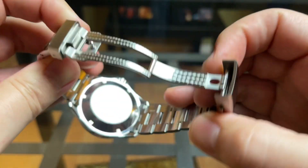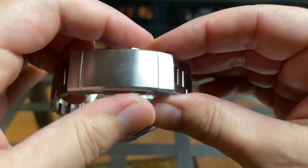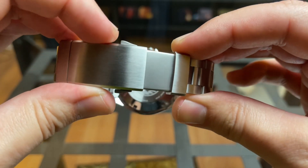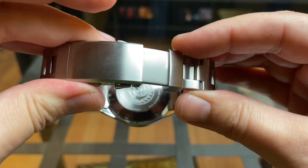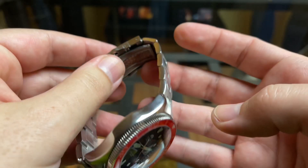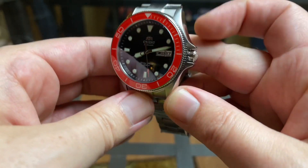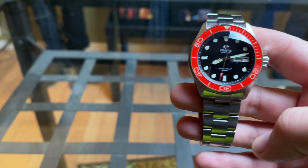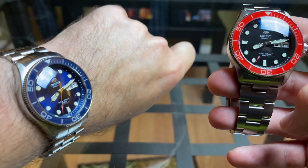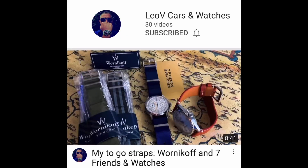Double pushers to deploy — look at that carbon fiber style, really substantial. And of course it is a ratcheting clasp with micro-adjusts for diving. I think this is awesome, and this was inspired by the watch that is on my wrist today, which came from LeoV over at LeoVCarsAndWatches on YouTube. Check him out — this watch looks awesome. Let me take it off and show you side by side.